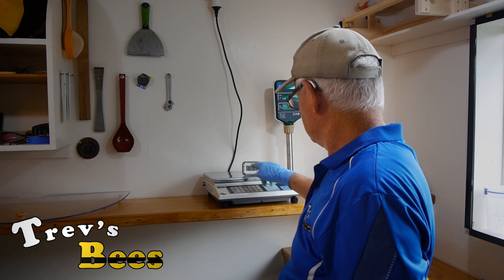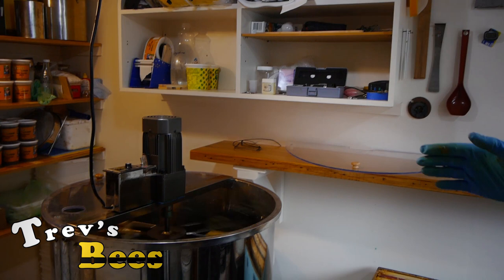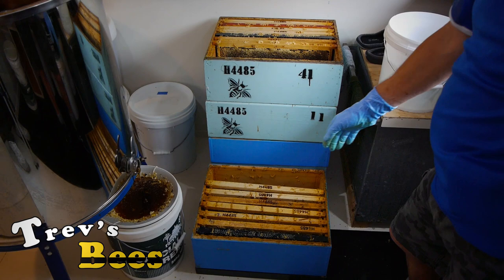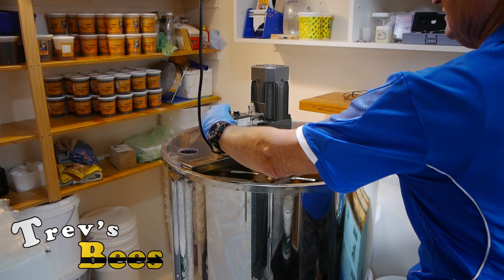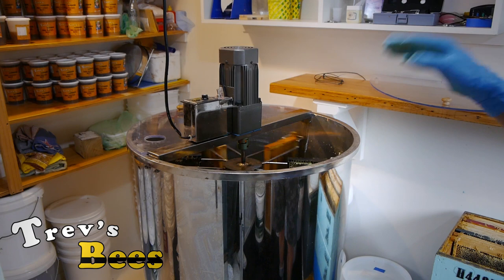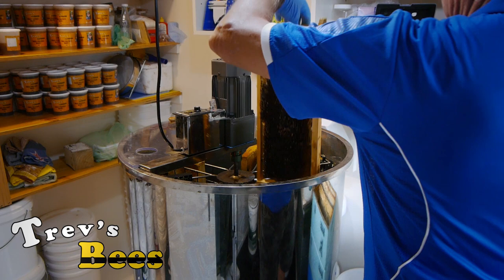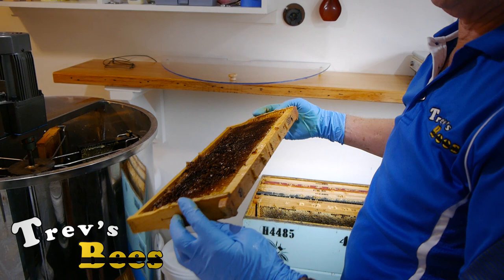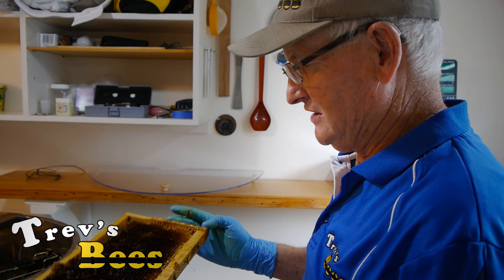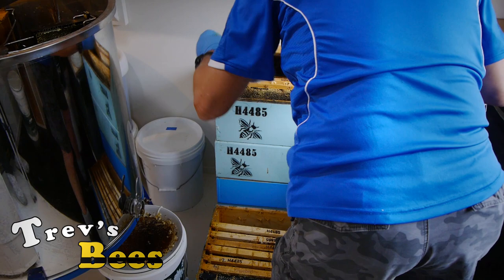Now 13 minutes has gone by since we switched that on — those six frames are now pretty well empty. I've now uncapped another seven frames down here, so we're going to turn that off. For safety reasons I turn the speed controller all the way down and then turn it off — that speed controller will actually take it down to zero. At that stage the frames come out pretty clean, however they're still covered in honey. What we're going to do later is put these back on the hive as 'wets' and the bees will clean these up.